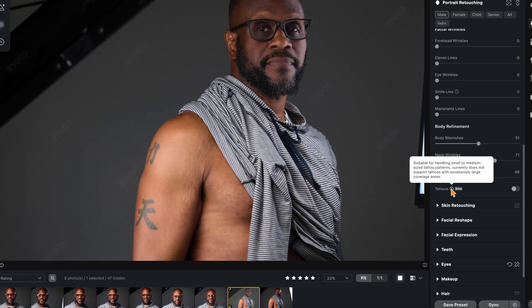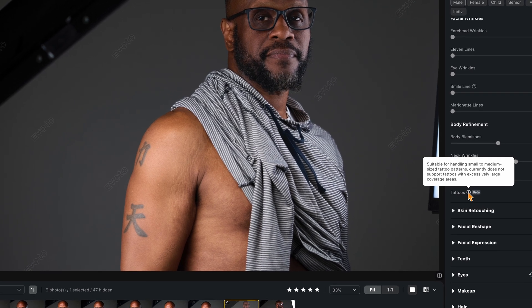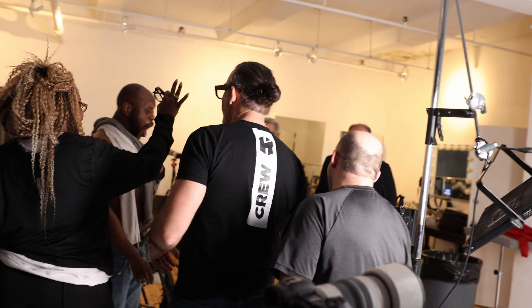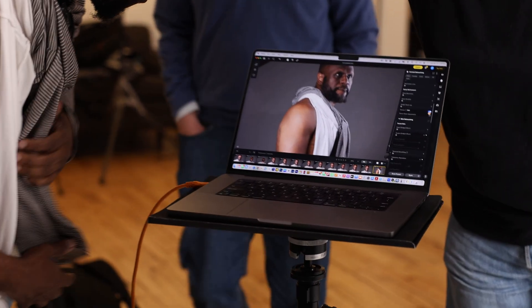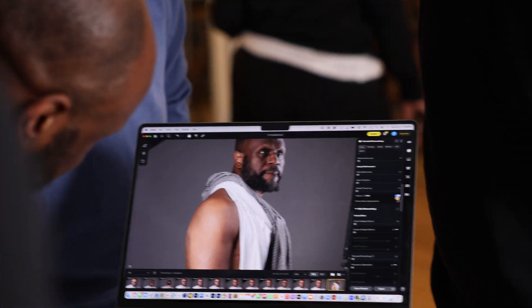Suitable for handling small to medium-sized tattoo patterns. Currently does not support tattoos with excessive large coverage areas. Interesting. Let's see what it does. Just get rid of the tattoos just like that — what do we need those for? How phenomenal is this, guys? How phenomenal. Look at this. You can't even tell where it existed.